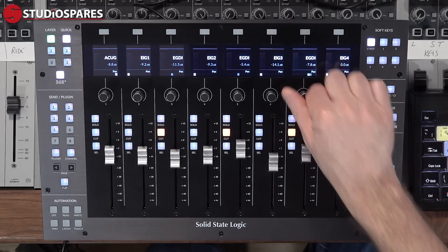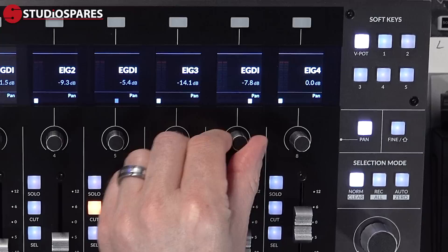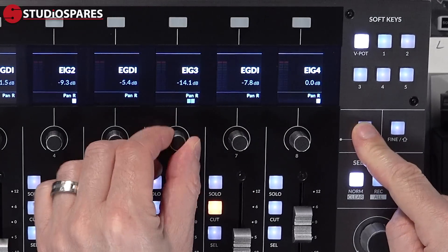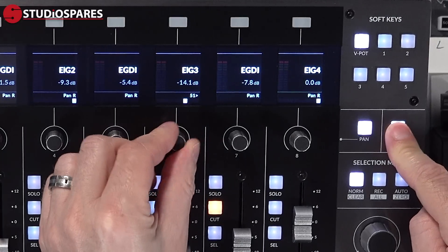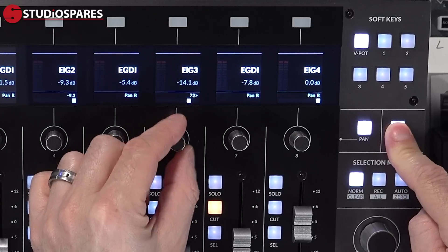Above the faders are the V-pots — these are continuous encoders that by default are set to your pan pots, and if you want to control the right hand pan just hit the pan key to the right of the V-pots. By hitting the fine button you put the pans into fine mode for accurate placement in the stereo image, and in fine mode you also get a numeric value of the pan position.